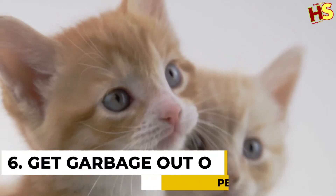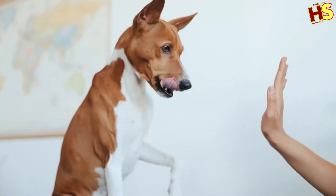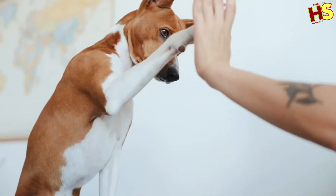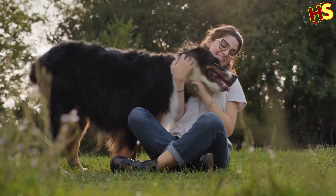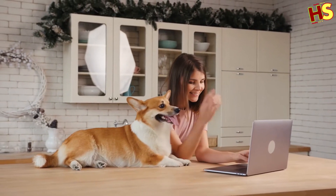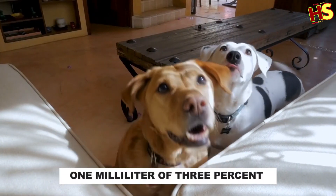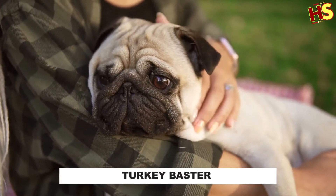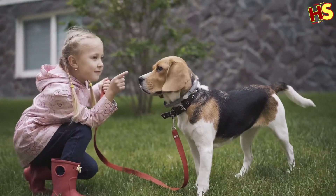Number 6: Get garbage out of pets' stomachs. Dogs love to eat things that are bad for them. If they've gobbled down some chocolate, grapes, or anything else they shouldn't, one way to get them to bring it back up is to induce vomiting using hydrogen peroxide. Be careful doing this, as it's possible to harm your pet. Measure a dose of 1 milliliter of 3% hydrogen peroxide per pound of your animal's weight, up to 45 milliliters, and use a turkey baster to administer it. This method works for dogs, cats, pigs, and ferrets.